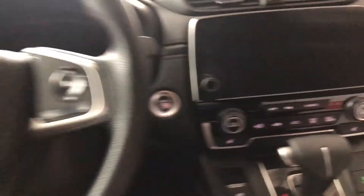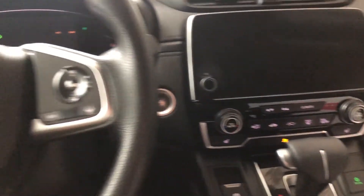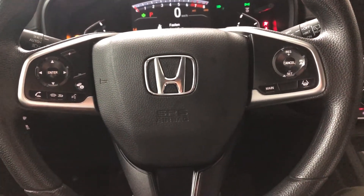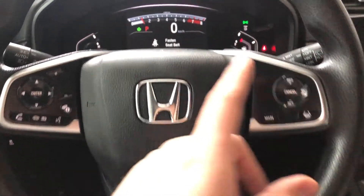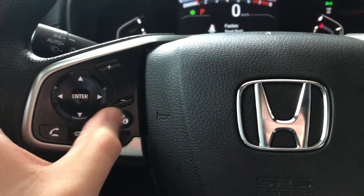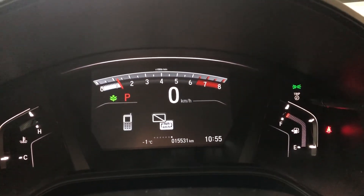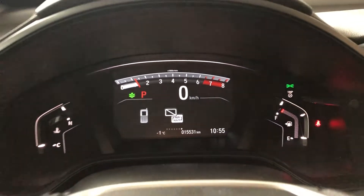This Honda is a push-to-start, so we're going to push the brake in and push the start button right behind the steering wheel. On the steering wheel you have your audio controls, hands-free calling, voice recognition, and cruise control on the right side. You can also navigate through the multi-information display using the button on the left side, where we can see this Honda has 15,531 kilometers on it.